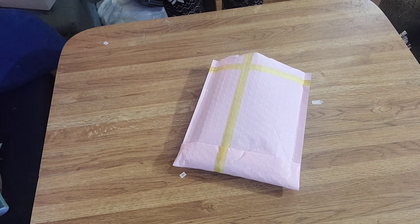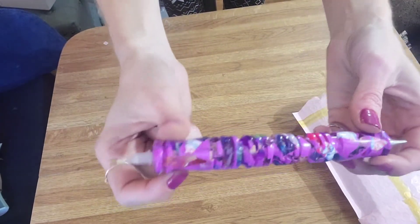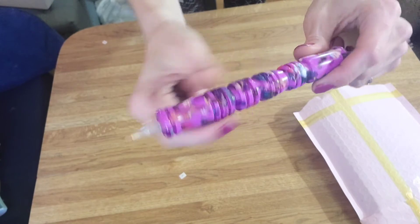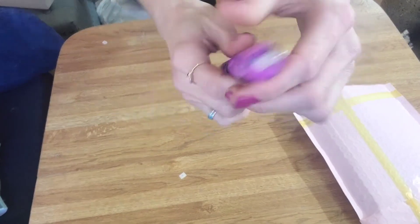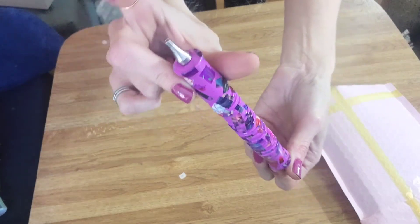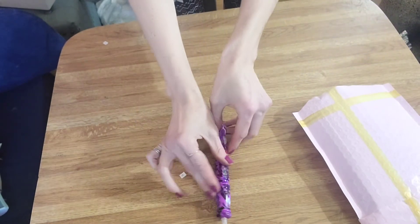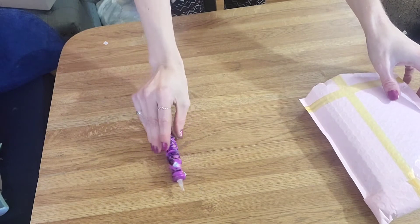So the first pen I'm going to show you — obviously the one not in the bag — is this one, a purple mosaic. I love her pens. They are on the thicker side, so if you like thin pens, maybe you'll like these, but I love thick pens. So I'm obsessed. Absolutely gorgeous. I put a tip on it — it didn't come with tips — but absolutely beautiful. You guys all know I love purple.